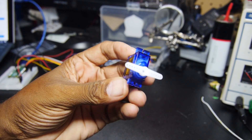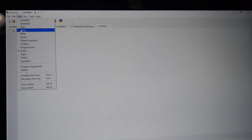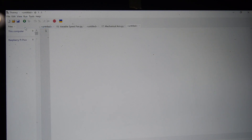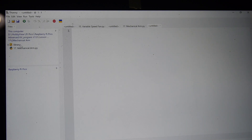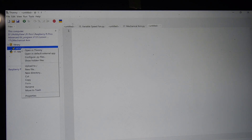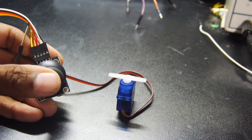Another lesson uses a micro servo. This was the first lesson where I needed to copy over a separate library file to use the special servo functions in Python. The library file is included with the lesson files and stays on the Pico's flash memory once copied. Copying it is very easy using Thonny's built-in file browser with a right-click upload option. A PS2-style analog joystick is used to control the servo.